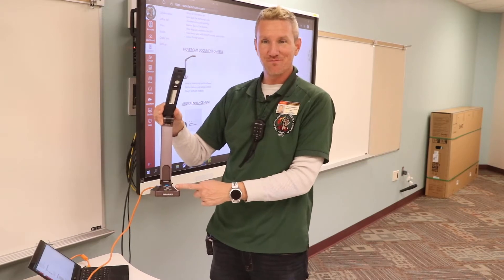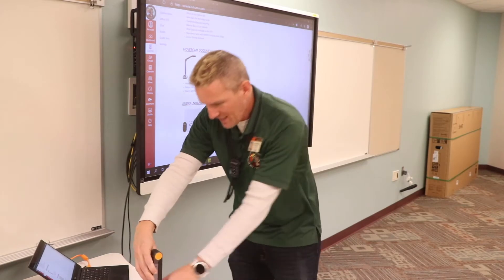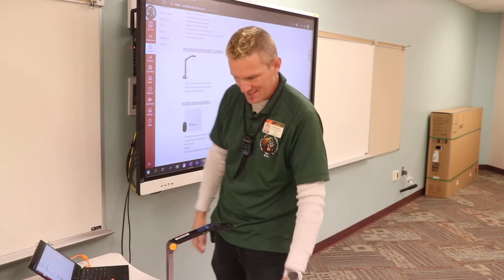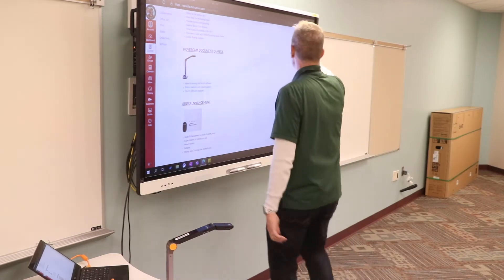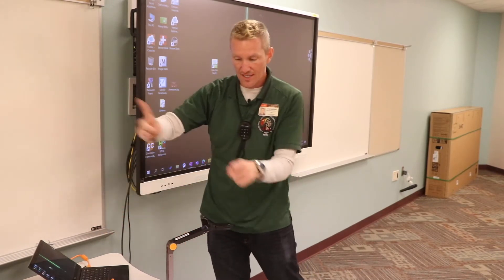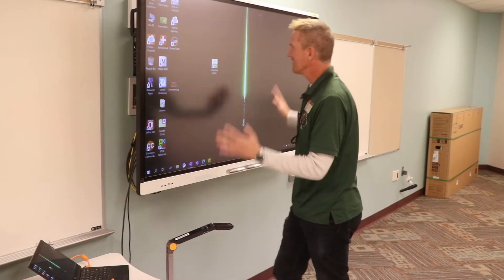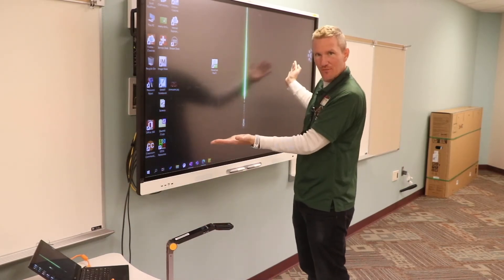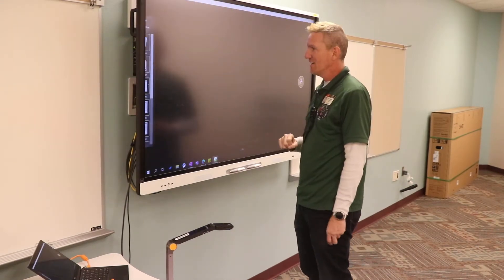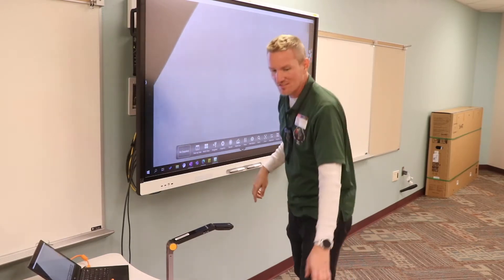It's blue — that means it is powered and ready to go. Now you might ask: my HoverCam is powered, so how come I don't see anything? That's because from now on you are no longer going to switch between your computer and your document camera. Those days are over. Instead, you leave everything on your computer and access your document camera through the Flex 11 software app.